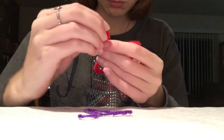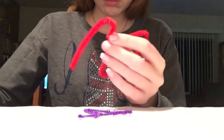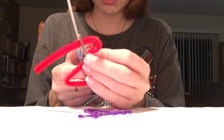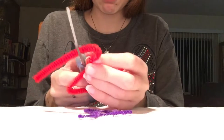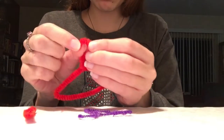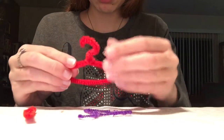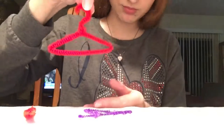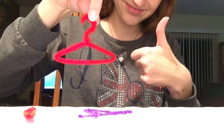I do a little bit of a question mark shape for the hook, and you're going to cut off the excess. This one gave me a little bit of trouble — there we go. You're gonna curl that end so it looks kind of like a question mark, and then make any adjustments that you need. And there you go.